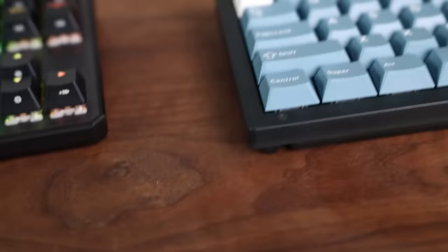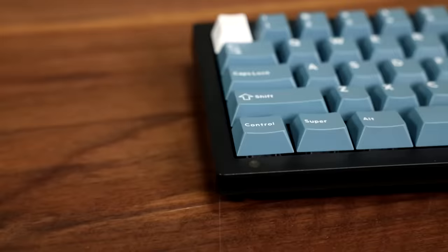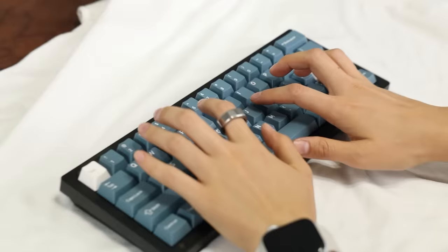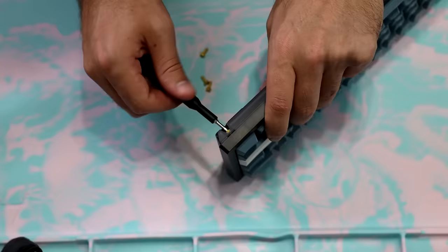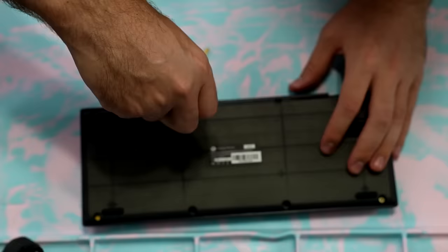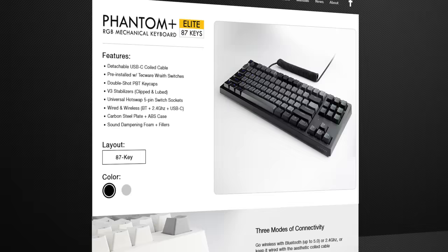If you ever want to upgrade your keyboard and add designer keycaps, with floating keycaps it will always look like a gaming keyboard no matter what you do — you can never escape the gamer look. If you never want to upgrade, it's not a big deal, but eventually you might get the urge to mod it. The solution? A little more of those little pieces of green paper in your wallet.